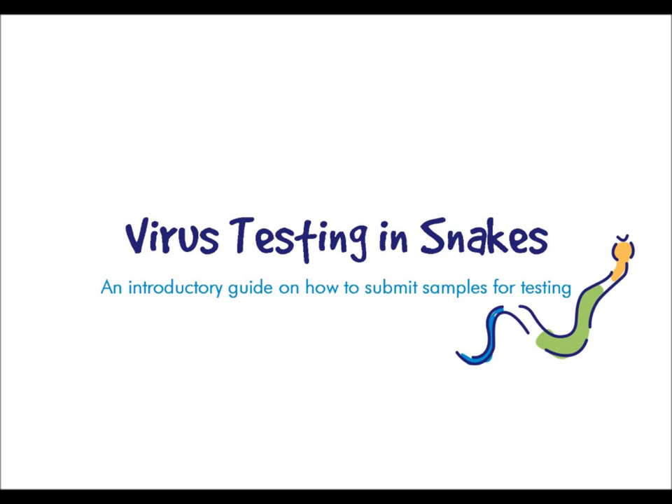In this video we'll be providing you with the information that you need to know in order to submit samples for snakes for viral testing. Please watch the video in its entirety. Failure to do so may lead to inaccurate results being obtained or you may get a delay in your tests being conducted. Just a reminder that due to laboratory closure, no testing for sunshine virus or furlovirus is available until February 2013.